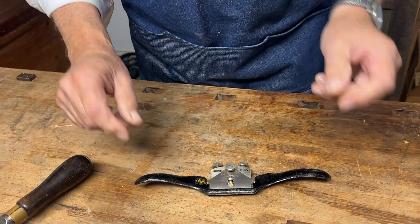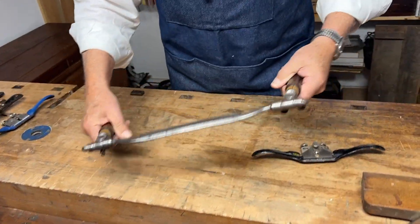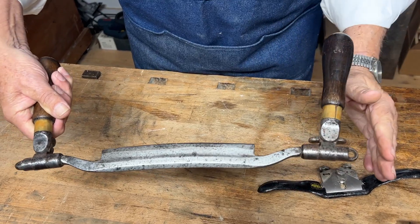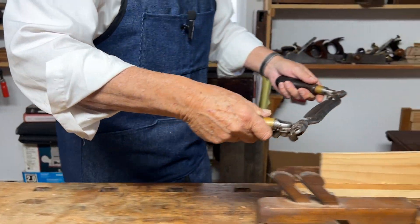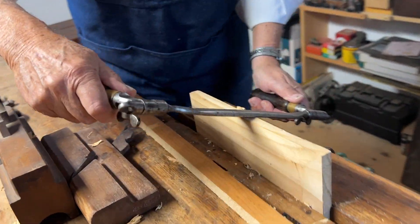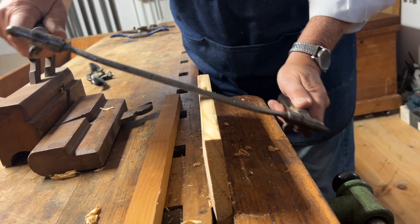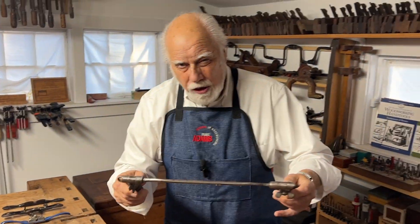In the old days, we used to use draw knives. This is simply a knife, and this is a particularly nice one because I can move the handles sideways and up and down. The way you use it is you take the draw knife and you cut the wood. It's typically used with something called a shaving horse. This is one way of making a shape on the wood — this is the basic draw knife.